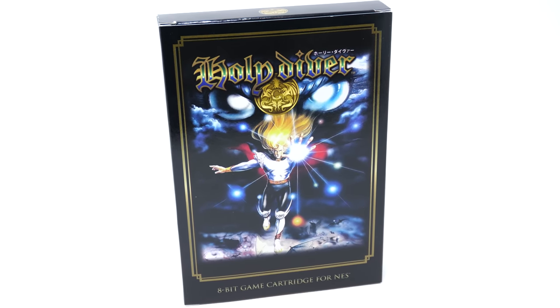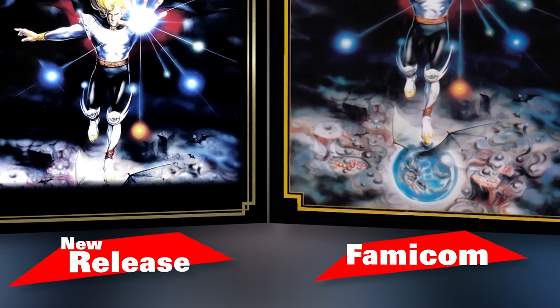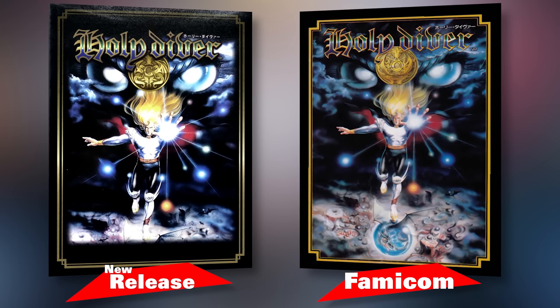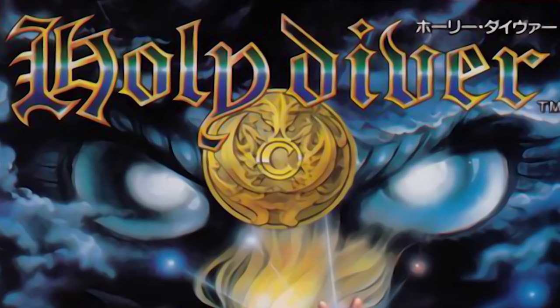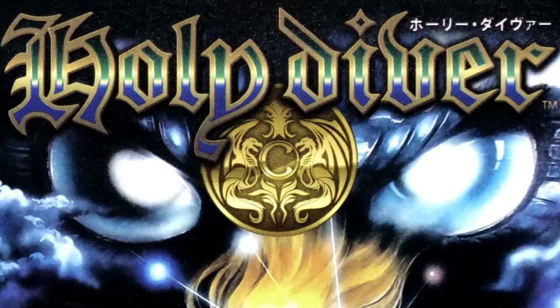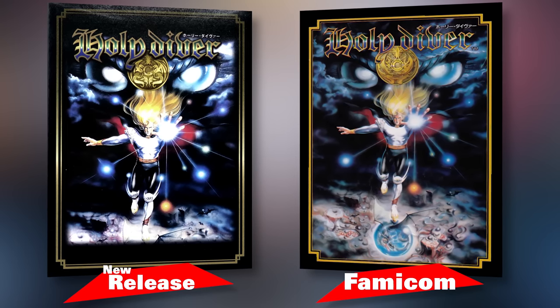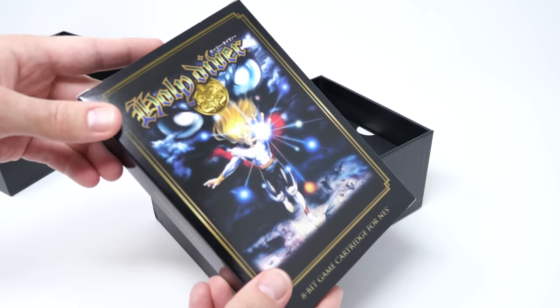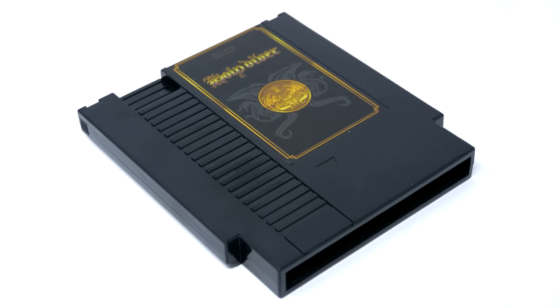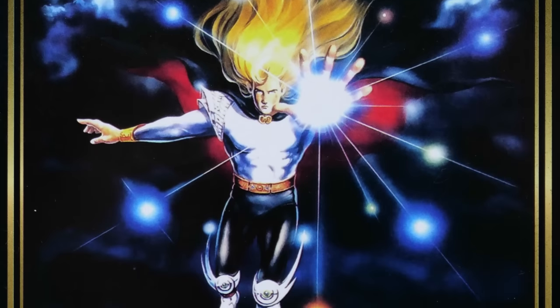They did change a couple things though. At the very bottom of the image, they kind of cut off an area where the main character seems to be stepping on a dragon stuck in some kind of globe. And on the very top, there's an emblem just below 'Holy Diver' — the emblem on the original Famicom release is far more ornate, but on this one it looks a little more simplified. Inside the box you'll find a full color manual and the cartridge itself, which has a very basic look and design, but I kind of like it.